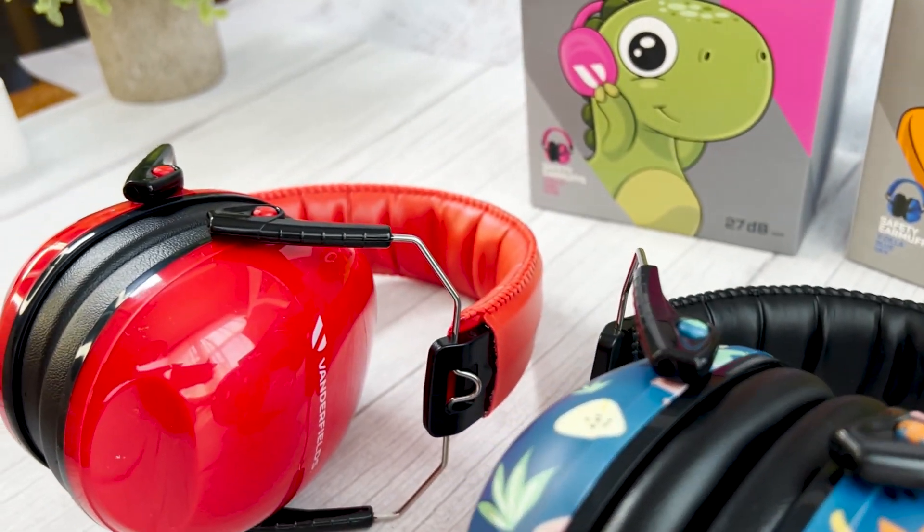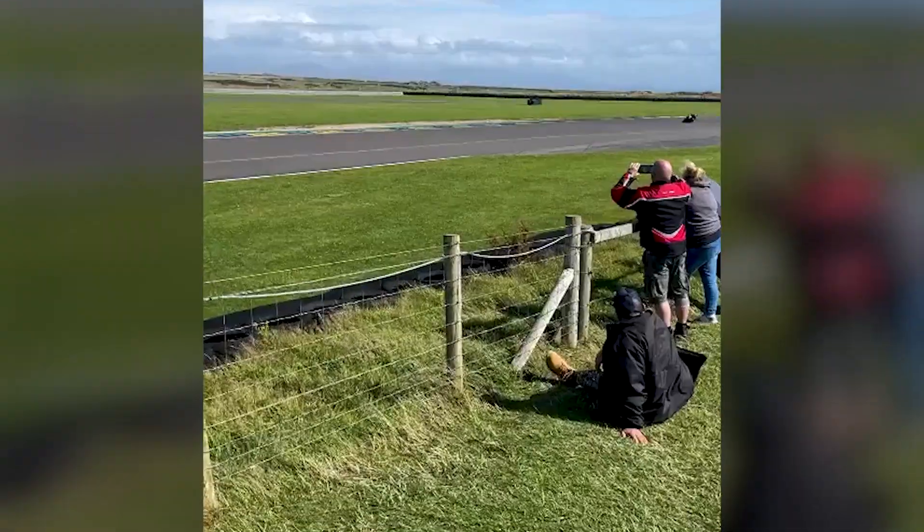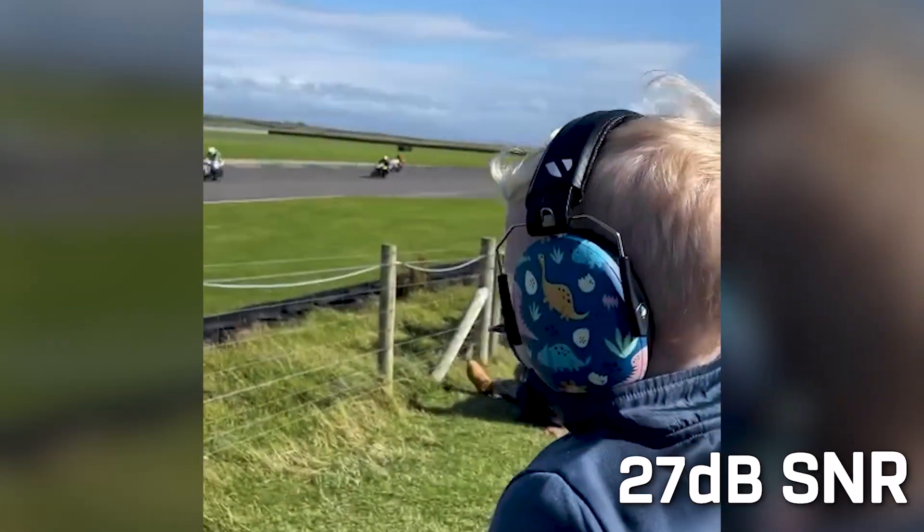Rest assured, the VZilla earmuffs prioritize safety. They offer a high level of noise reduction with a rating of 21dB NRR and 27dB SNR. These ratings ensure effective protection against harmful noises, providing peace of mind for both you and your child.